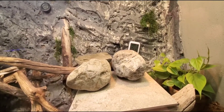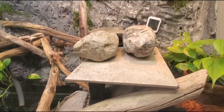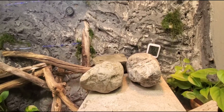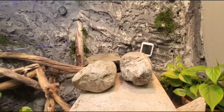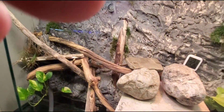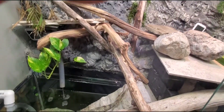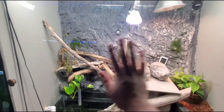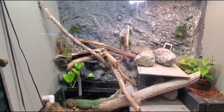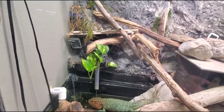Everything stays moist and humid. The hide is made out of bricks with a 12 by 12 tile on top — no adhesives, strictly a tile resting on bricks. I added rocks on top so she can never move them, since she tends to pull herself up on things. I also have rocks and tile pieces holding in this driftwood. Most of the driftwood is probably temporary — I plan to do a more dedicated arboreal section once the weather clears and I can go pick good wood to sanitize.